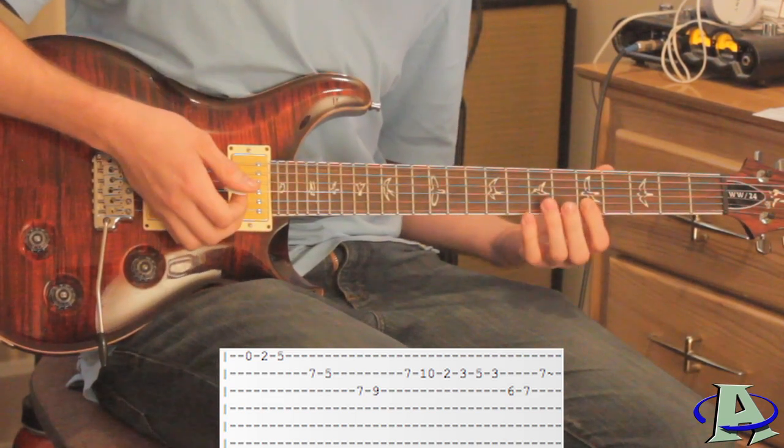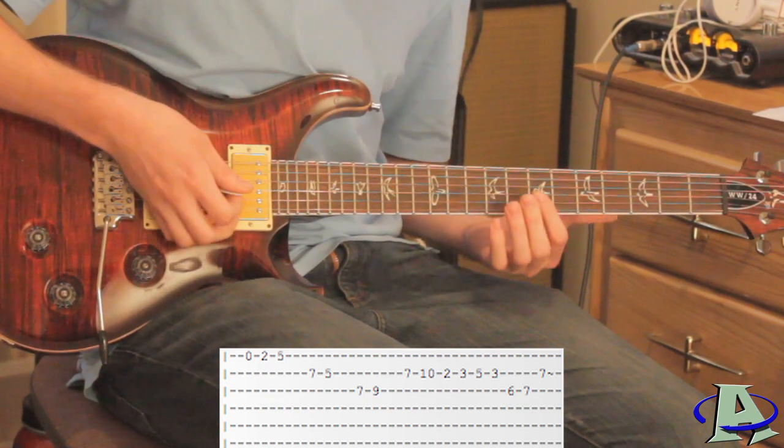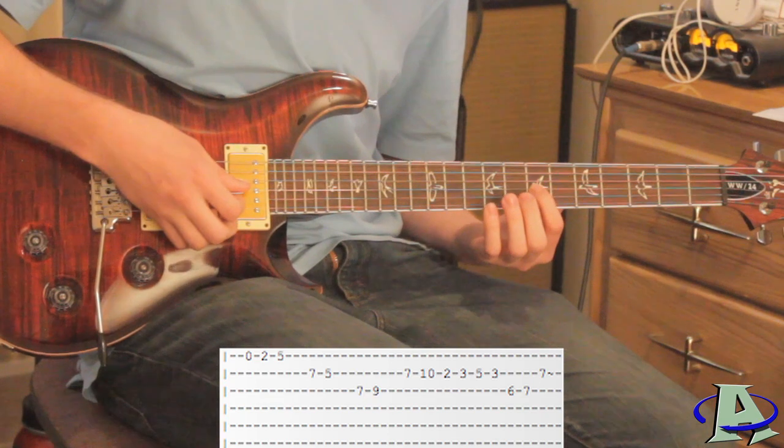On the third string you want to go seven, nine. You hit the seven twice, and right after you hit it the second time you slide up to nine.